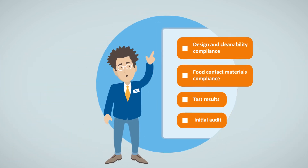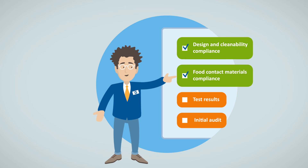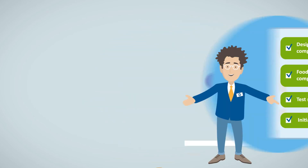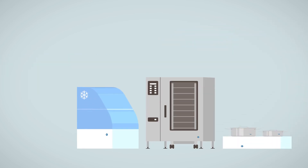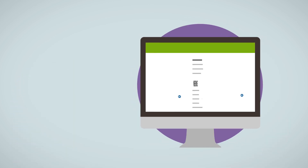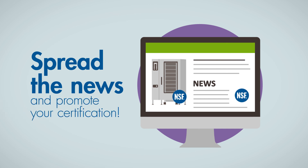When we can tick the boxes for the design and cleanability compliance, the food contact materials compliance, positive test results, and a completed audit, your product will be certified and appear in our online listing of NSF certified products. You can then use the NSF mark on your products. Tell your customers and the market about your NSF certification and start promoting it.